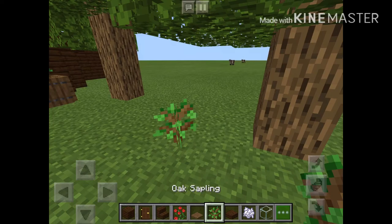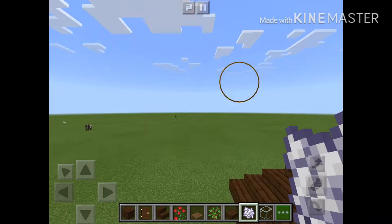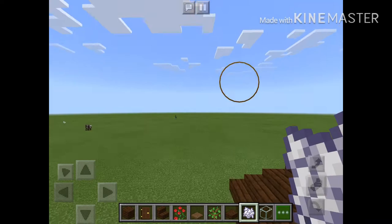And then you can decide if you want to do like a pathway or something right there. At the end it should look like this. You can do interior if you want. But that's it for this quick tutorial. Next little spacious house. I'll see you next time, bye!